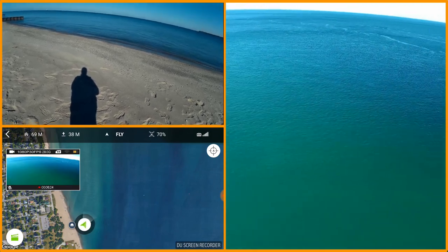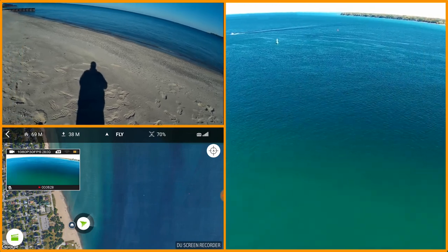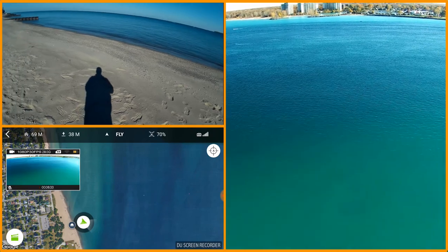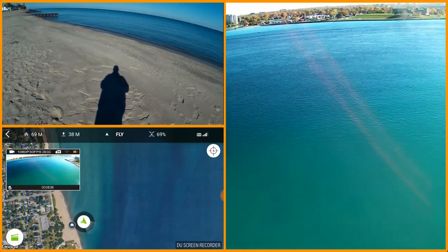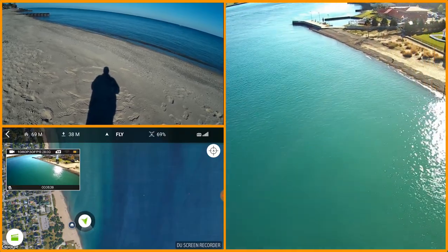That polarizing filter on the Tau Eye really does a nice job. I'm not sure if it'll work in 4K mode — I was reading that the Solo HDMI only takes a 1080p input, so that's what I have it set at right now, just 1080p. I'm just circling around.